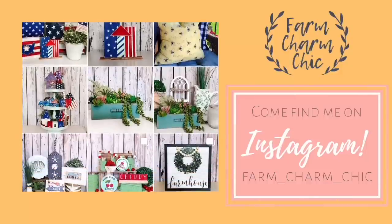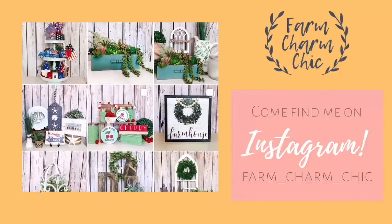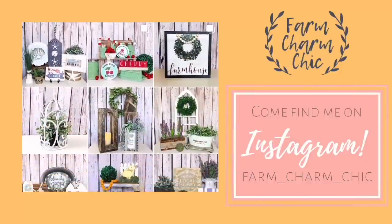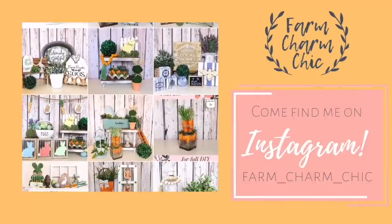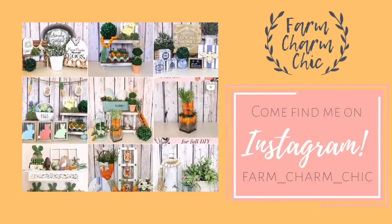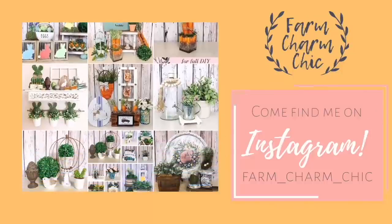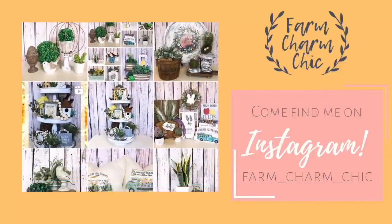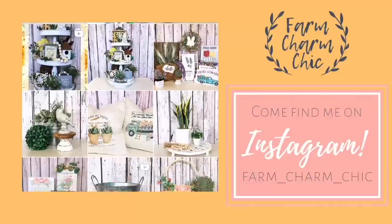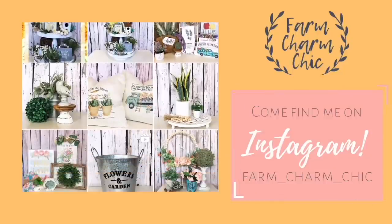Are you guys on Instagram? If you are, I would love if you'd come find me — I'm Farm Charm Chic over there. I'll leave a link in my description box. I post there quite a bit, showing things I'm working on and when I have videos ready. Come find me and send me a DM and say hi because I do love meeting new friends.